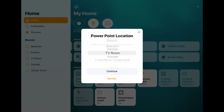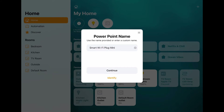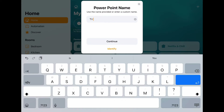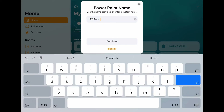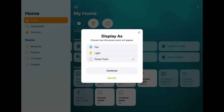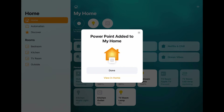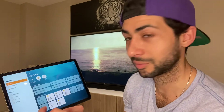It says 'Add to Home' and it's now connecting. Once connected, it asks where the plug is located — I'm going to put it in 'TV Room'. Click continue, then you can name the plug — I'll call it 'TV Room Lamp'. Click continue, set it as a light, and skip the automations for now because I'll add those later.